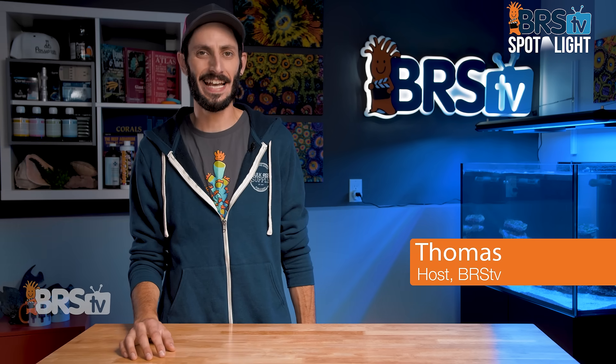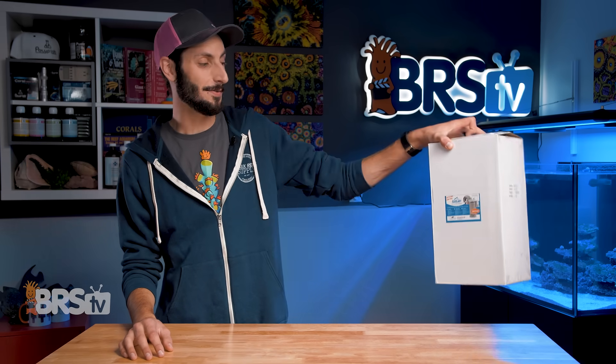Hey, it's Thomas here. And today we're going to be taking a look at Icecap's CO2 Scrubber.